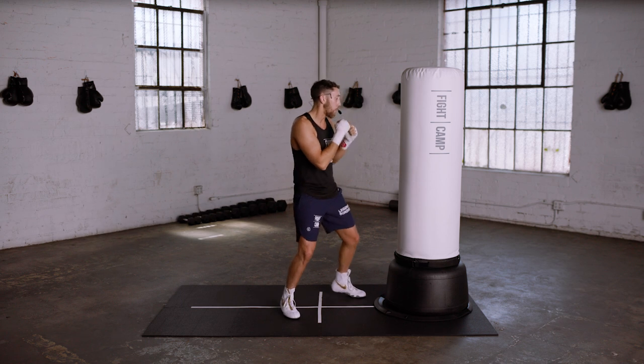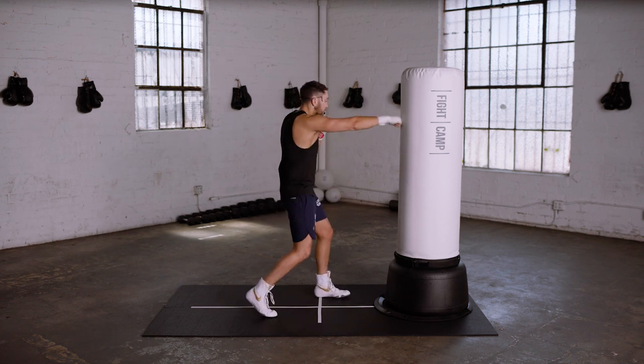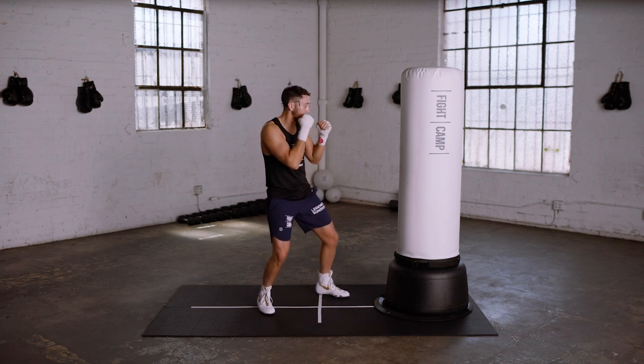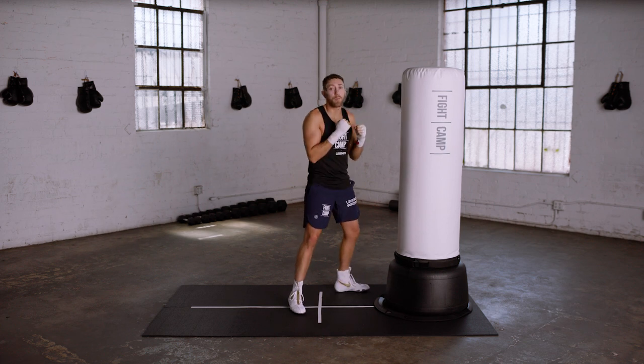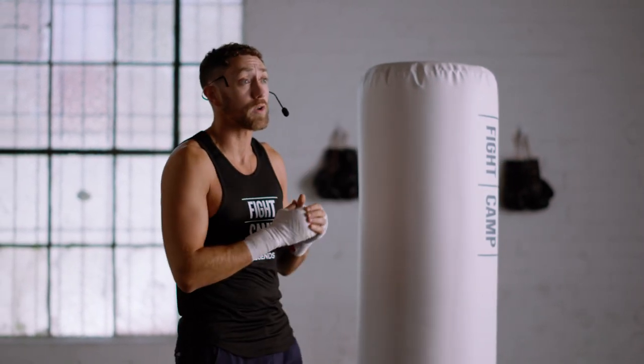Let me show you that example on the bag. I'll start this combination from a long range so that I can land my ones and my twos, and as I throw it, I'll step a little bit with my lead leg. When I throw the two, I'll bring my rear leg with me, and as you can see, I'm much closer to the bag now and I can land a nice solid hook on the bag. That's your long range stance — that's how to step to get inside to land those shorter range punches from a long range stance.